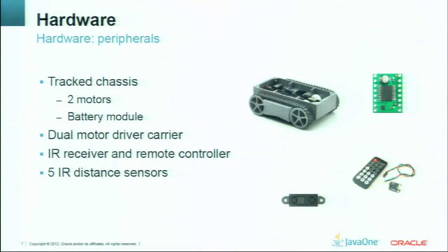After selecting the microcontroller, we bought different equipment: track chassis, motors — two motors — a battery module, and different infrared sensors, a remote receiver and controller.